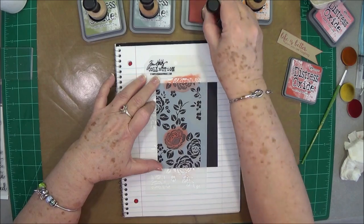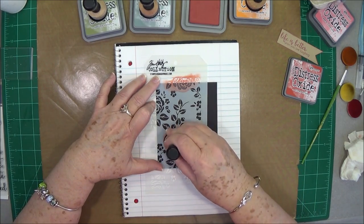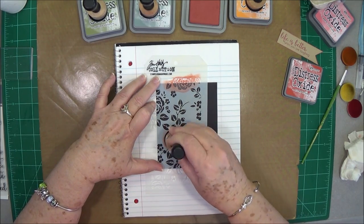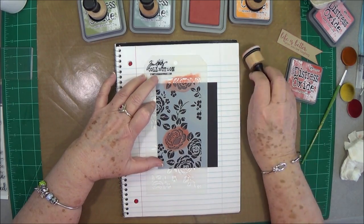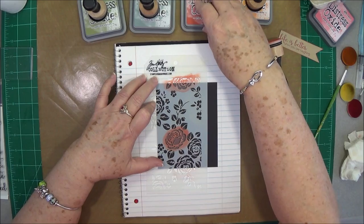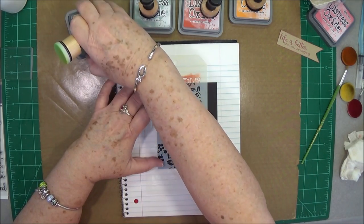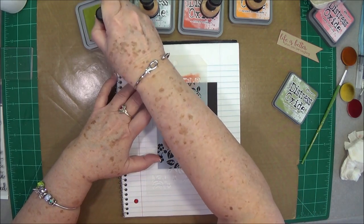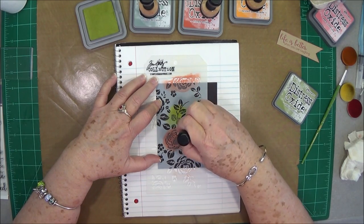Now when you have an intricate stencil, you don't want to rub it back and forth because it can bend the little pieces on the stencil up. So just kind of press it down and twist it a little bit back and forth — that'll keep it from bending. So then we're going to use some peeled paint. I love this color; use that on the leaves.